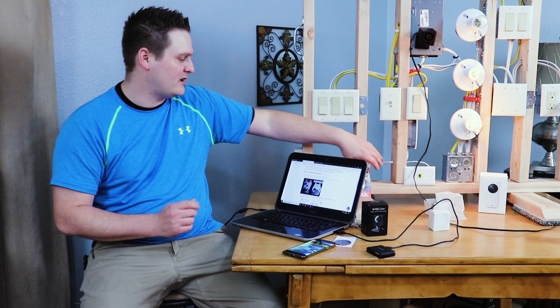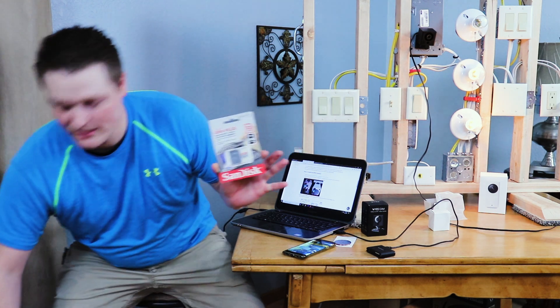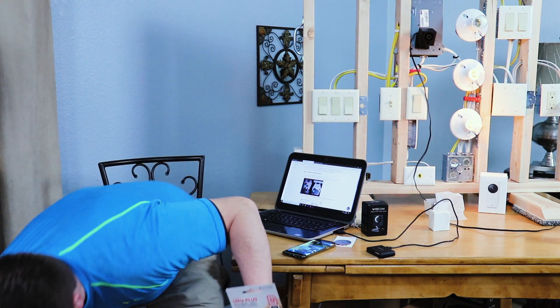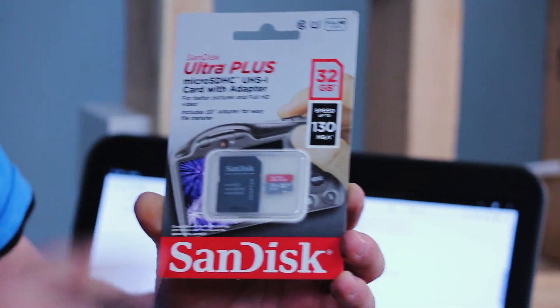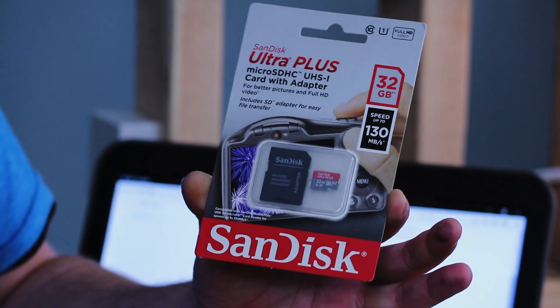One thing to go over before the RTSP setup: you have to be careful about what micro SD cards you use. You cannot flash with 128GB or even 64GB cards — it has to be a 32GB V10. If it's a V3 or V1 it will not work. I tried it and it doesn't work. It doesn't have to be a SanDisk, but...